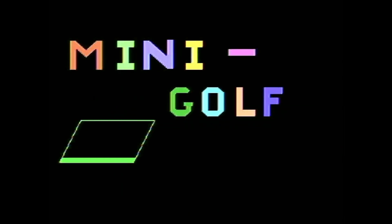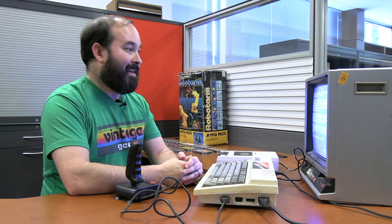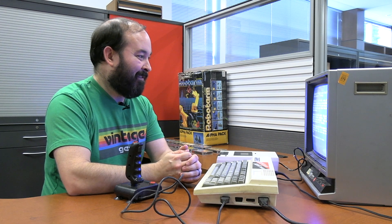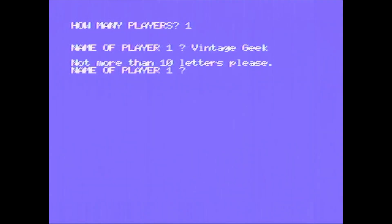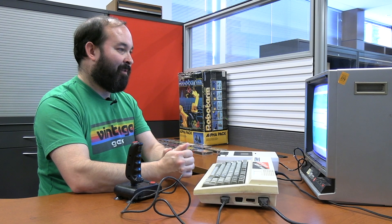We've got the Spectra Video logo and Mini Golf by Judy Productions for Spectra Video. As many as eight players can play mini golf — hit the ball into the hole using as few strokes as possible. Less than eight strokes per hole earns extra points, but more than twelve scores nothing. We're going to use the external joystick and just do one player. It gives me a place to put in my player name — I'll go with VG.